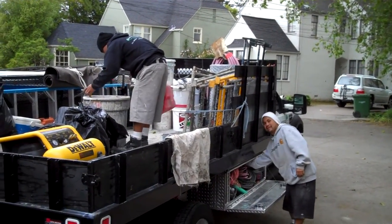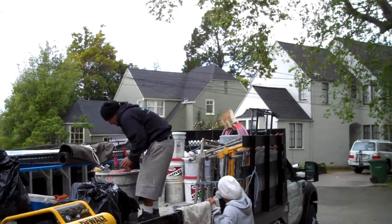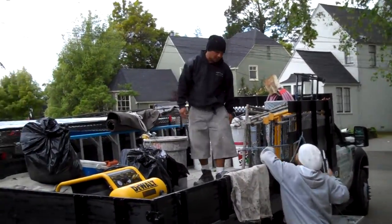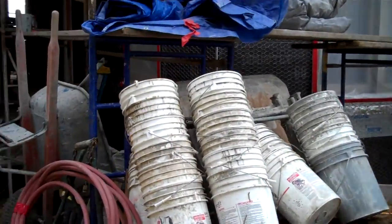These are the stucco guys getting ready to do a couple final things before the big stucco day, which is tomorrow. They're unloading some buckets, getting set up. Tomorrow is the day — Saturday — they're coming in to do it.